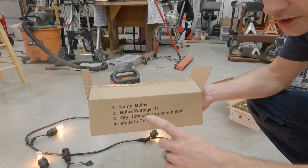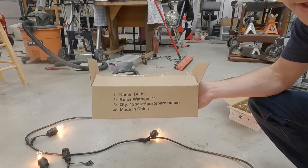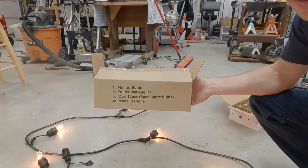It's also worth noting that the Harbor Freight box says they're 11-watt bulbs, but according to my calculations — 12 bulbs running at roughly 90 watts — that'd be about 7 to 7.5 watts per bulb.